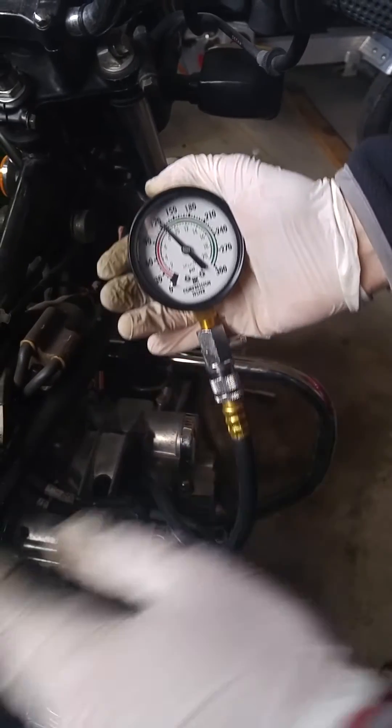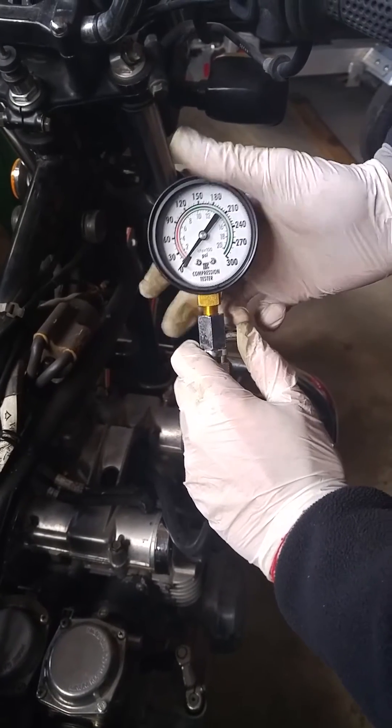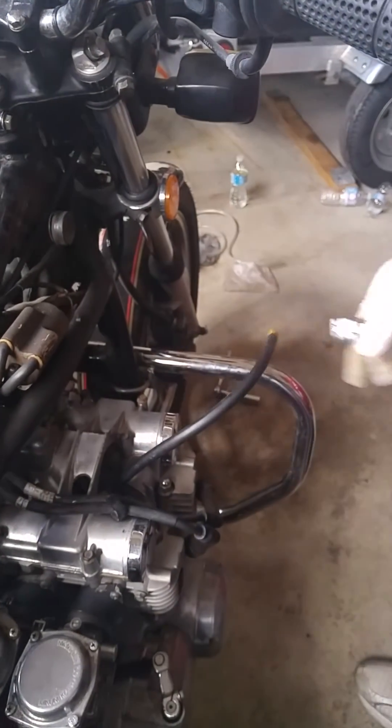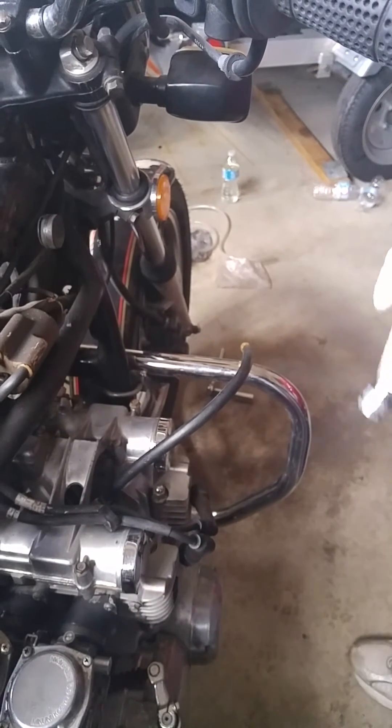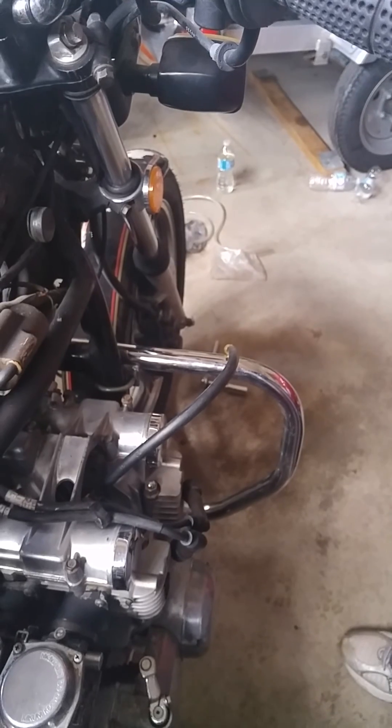This reads out right at about 120, maybe just a hair past that — so far everything is within spec. Once that's done, just release the pressure, remove the quick release, and move on to the next spark plug. That's it, guys — I hope this can help someone out there. Have a great day!